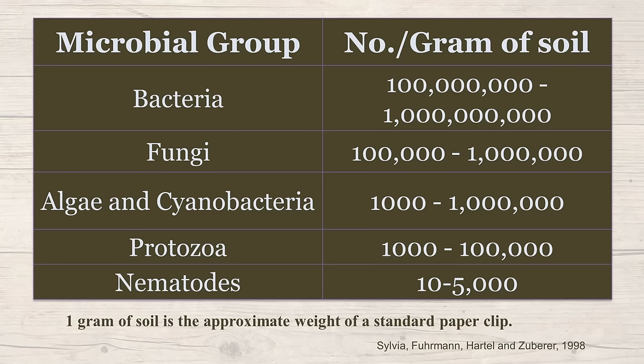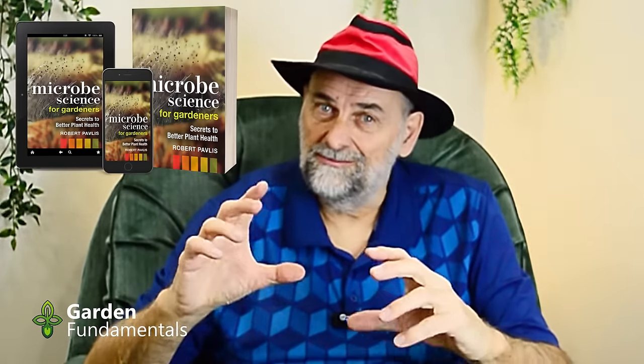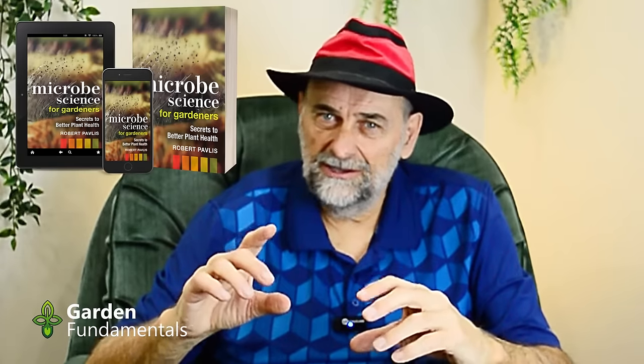How about fungi? Fungi are larger, so there are fewer of them, but they still range from a hundred thousand to a million per gram. Algae and cyanobacteria range from a thousand to a million. Protozoa range from a thousand to a hundred thousand. Nematodes — up to 5,000 in that one gram of soil. Even if you have poor soil, you've got billions and billions of microbes throughout the soil layer. Don't let people tell you you don't have enough, but if you want a better garden, you want even more.